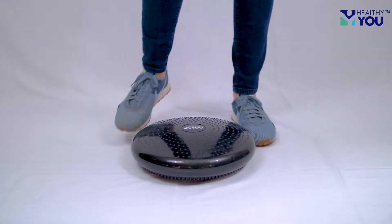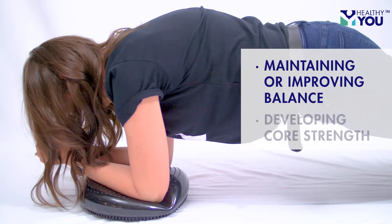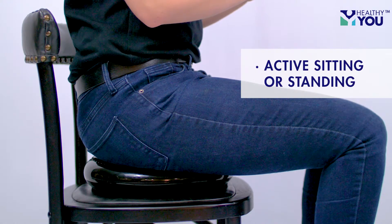The key benefits of using a stability disc include rehabilitation exercises in your home or office, maintaining or improving your balance, and developing core strength. A variety of exercises can be done either through active sitting or standing.